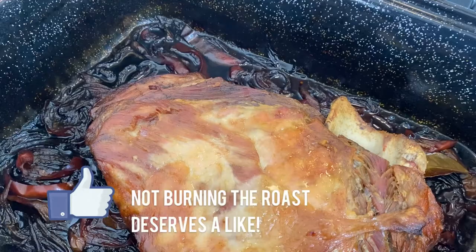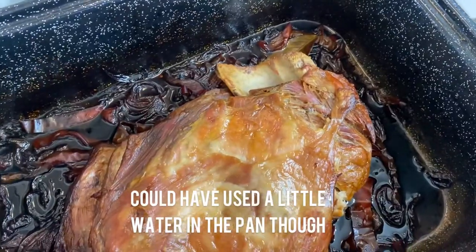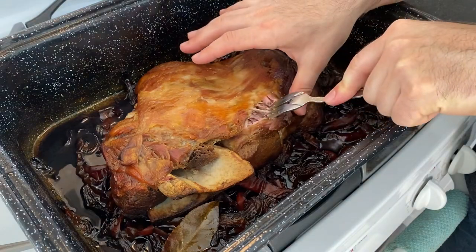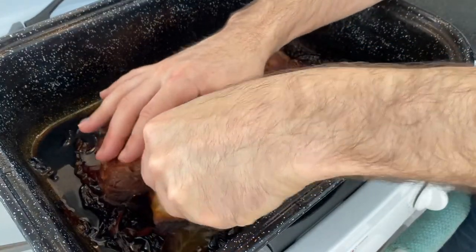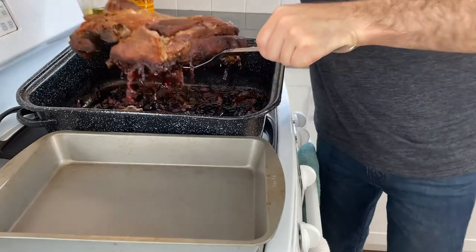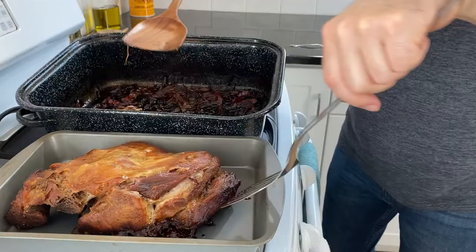Oh yeah! The meat is beautifully browned with a nice crispy edge. Our veggies are a bit overdone, but nothing to worry about. The meat is at that perfect balance where it is fork tender but still retains a decent amount of chew. You can see the shoulder bone just slips right out, letting you know it's well cooked. Carefully transfer the meat into a second tray, and then I'm going to try and remove any excess fat sitting in the pan.